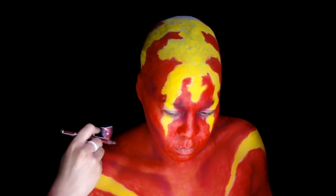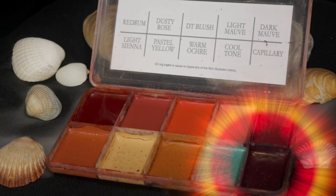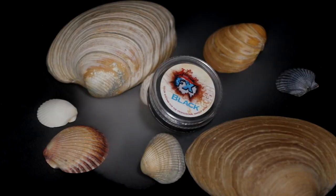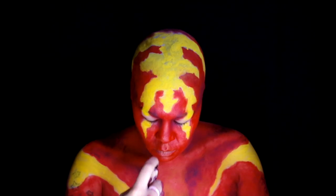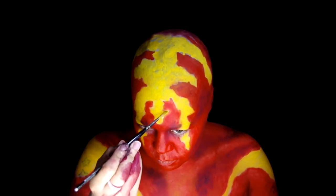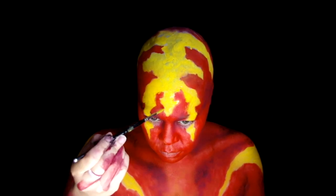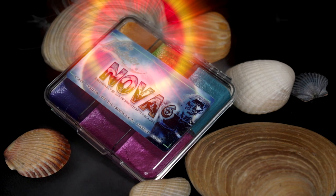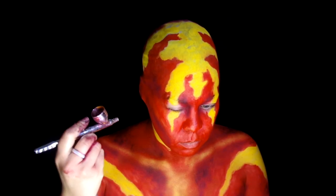Took the Skin Illustrator Complexion Palette, used the Capillary color and spattered it in the red regions, followed by Skin Illustrator Black. Went back to the Taxi color and cleaned up the outer edges of the markings, still keeping them ragged and not too smooth.